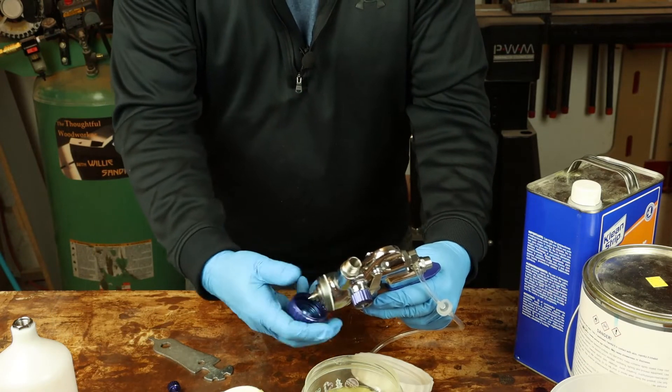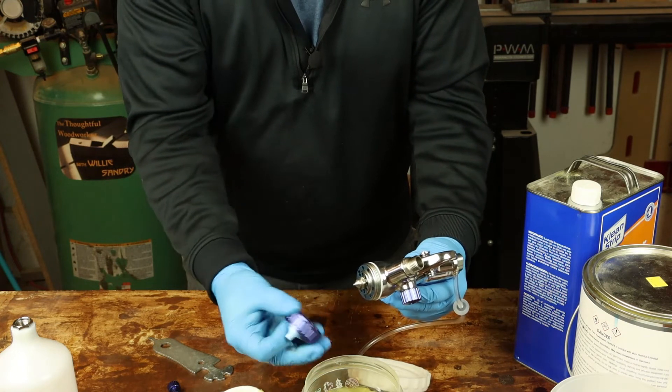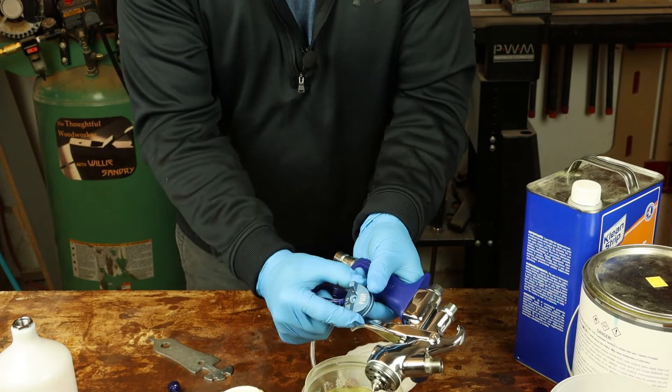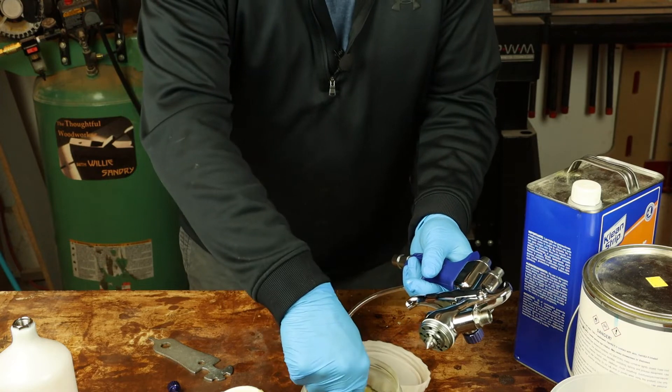Then and only then can you remove the air cap. It's a two-piece air cap, so the air cap with the sides on it needs to go into the container to soak. Rinse off the ring to make sure the threads are clean, and set that aside to dry.